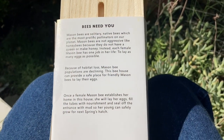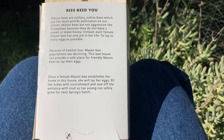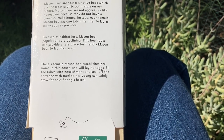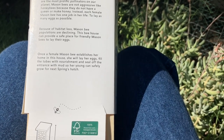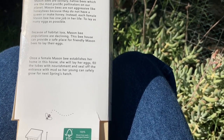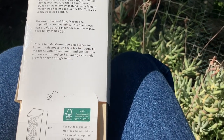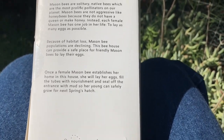Before I hang this, I thought it would be interesting to learn a little bit about the house and what it was made for. It's intended for mason bees. Mason bees are solitary, native bees, which are the most prolific pollinators on our planet. Mason bees are not aggressive like honeybees because they do not have a queen or make honey. Instead, each female mason bee has one job in her life: to lay as many eggs as possible. Because of habitat loss, mason bee populations are declining. This bee house can provide a safe place for friendly mason bees to lay their eggs. Since they are not aggressive bees, it won't be an issue for anyone sitting here on the bench.